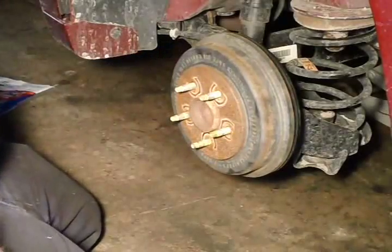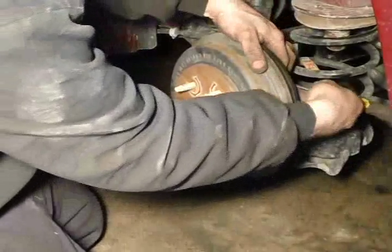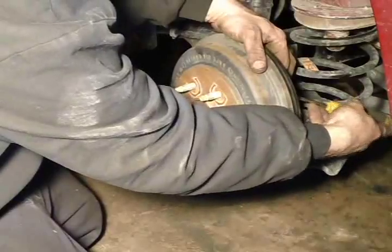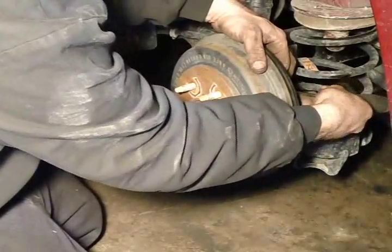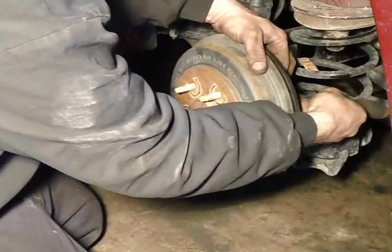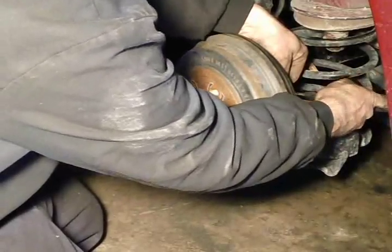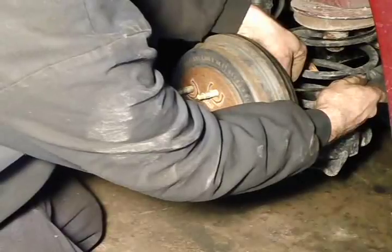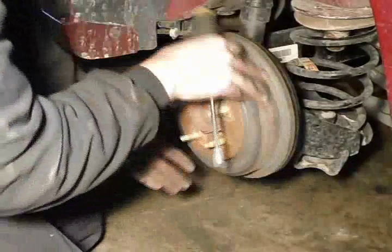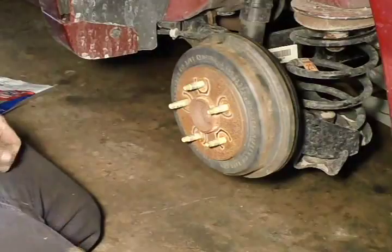That is way too loose, so this is where that back hole comes in. Take a screwdriver or adjuster tool and make those shoes a little tighter. The idea is to get the shoes just touching the drum. Once you have them touching, reapply the brakes and make sure the shoes are centered.